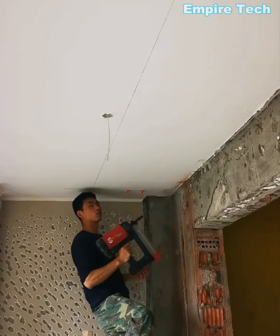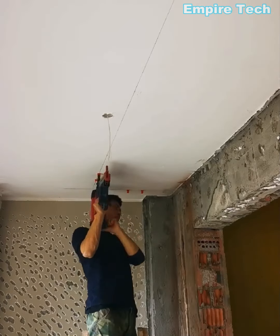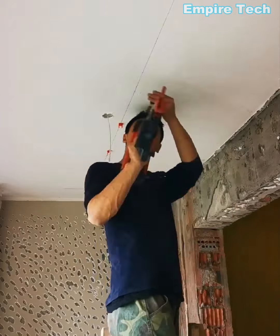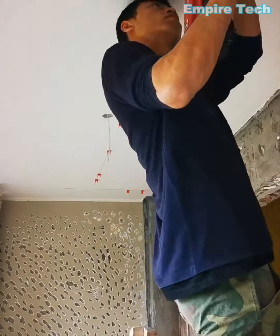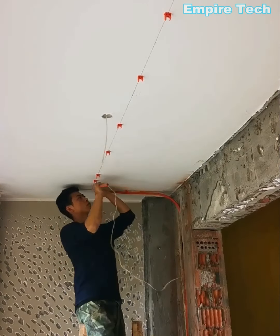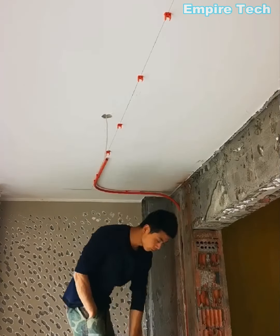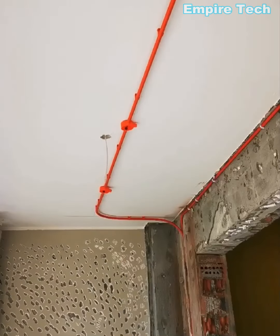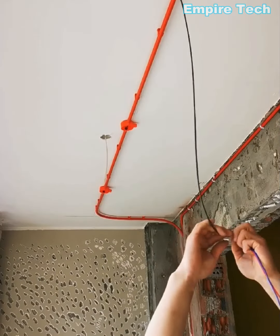This worker is using conduit to run wiring across the ceiling. To hold the conduit, clamps are used. The excess wire is left in a spiral form to keep it from interfering with you.